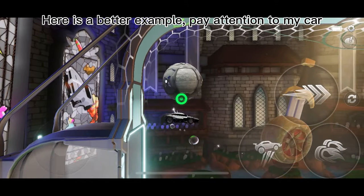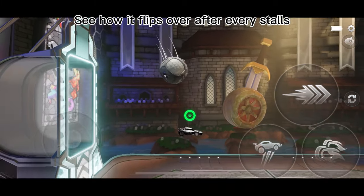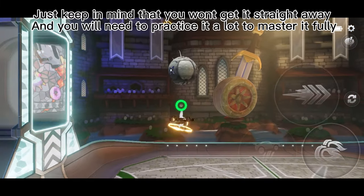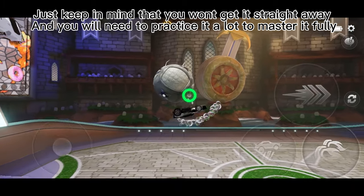Here is a better example. Pay attention to my car — see how it flips over after every stall. Just keep in mind that you won't get it straight away, and you will need to practice a lot to master it fully.